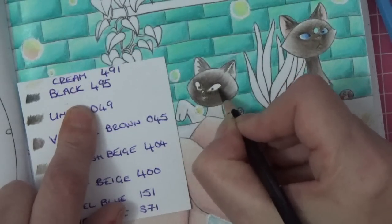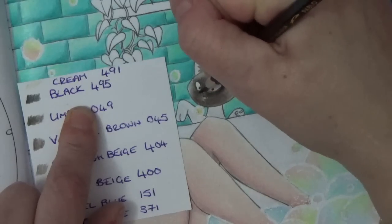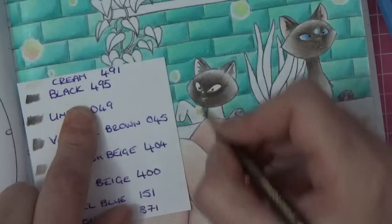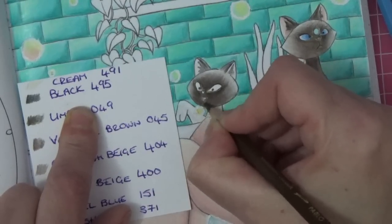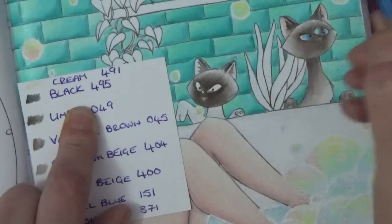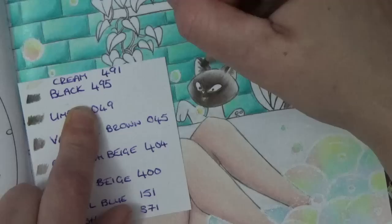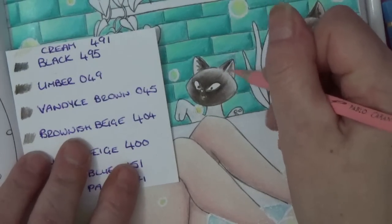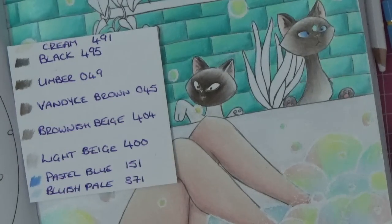Now we can add a little bit of black around those eyes, in the ear, round that eye, a little bit round his nose, and up there. Back in with our umber, put that in his ear. Okay, and then take that pink, put it in his ear — we've added the cream and that will stop it getting too dark. What do we think — let's put his eyes in and then we can really see. So I'm going around the pupil with the pastel blue, then going in with the bluish pale — there we go, going round his pupil and then bringing in that bluish pale. A little pink nose and a little pink tongue.